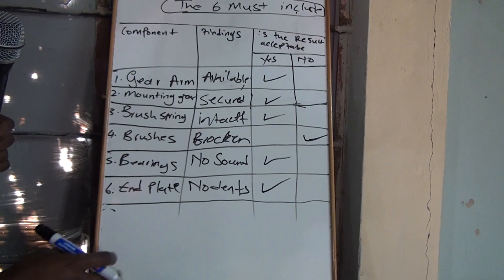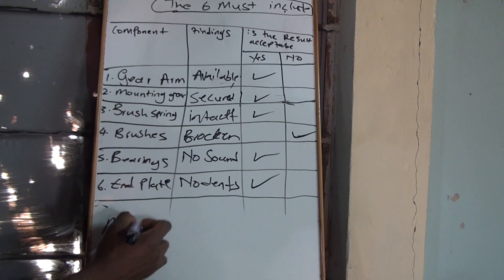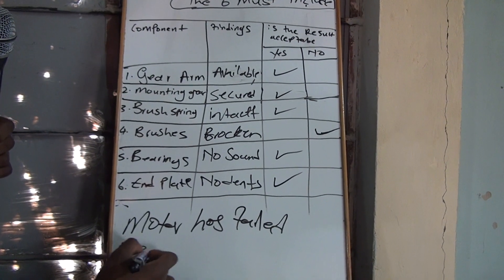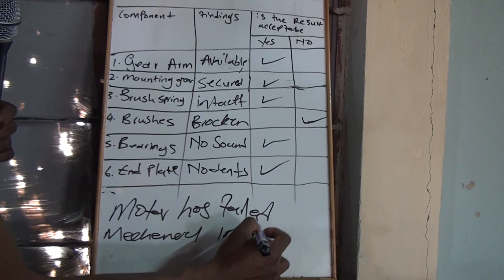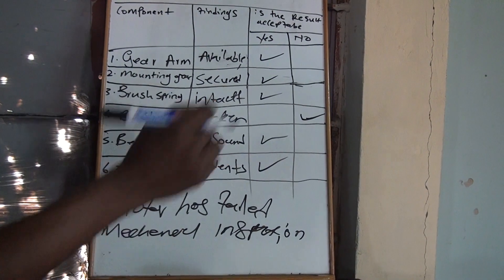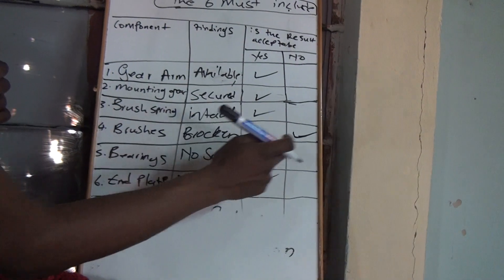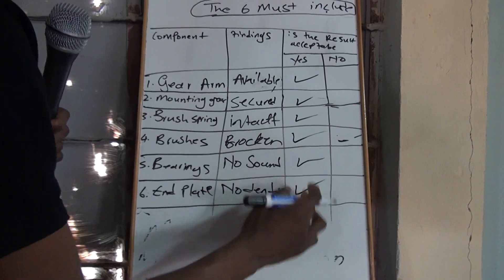Go watch that video and add your own. Your overall conclusion: you'll say 'motor has failed motor inspection.' You don't explain and say 'because the brushes were broken' — just say it has failed motor inspection. Remember, even though everything is right but just one thing is wrong, that motor will still fail. Everything must be right for you to approve your motor.